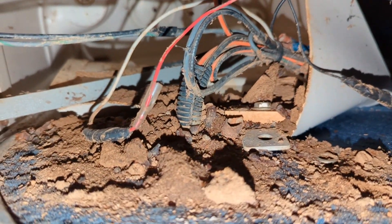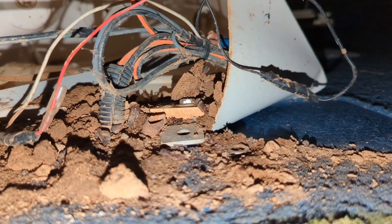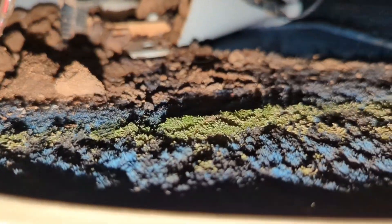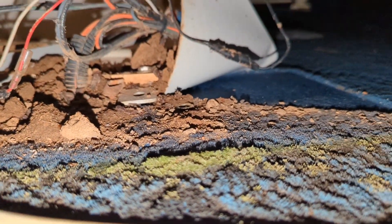This is why you rip everything out and don't just build with the stuff that's here. Would you want that in your house if you didn't? You wouldn't even know that was there. Look at all this — got to tear it down, start from scratch.